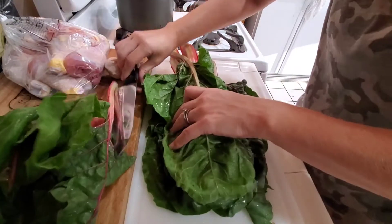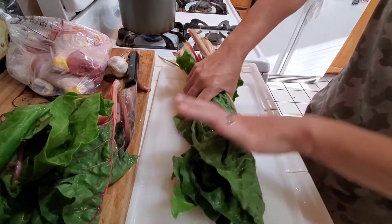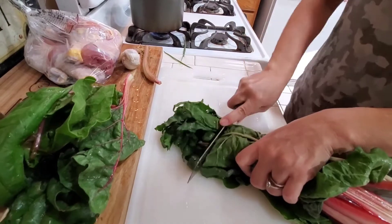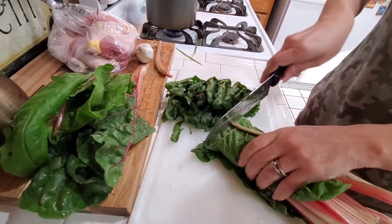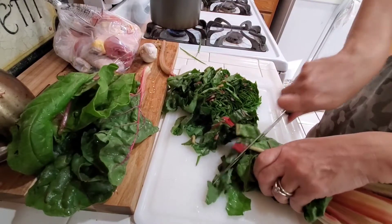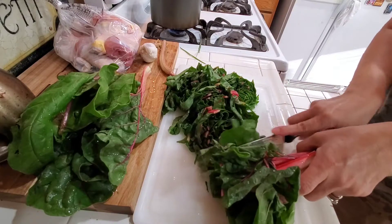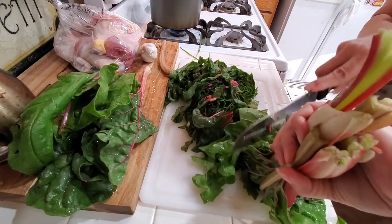I'm excited to get started with this chard. What I do is roll it up pretty tight and just start cutting however way you want it — that's all I do. I already washed my leaves and checked every single piece. I like to make sure there's no little bugs or dirt on it because this is coming straight from the farm, not too far from me. I love getting my chard from them because I absolutely love to see it pulled straight from the ground and ready to cook.